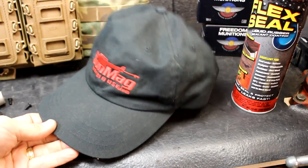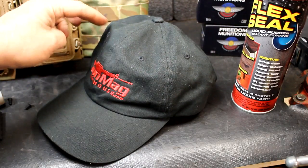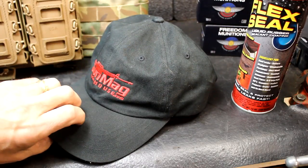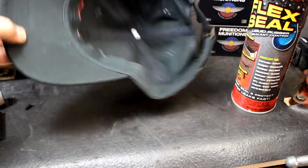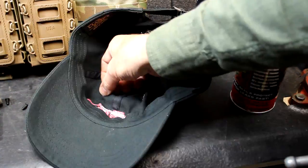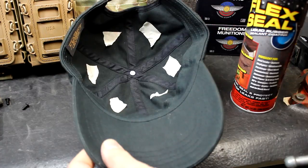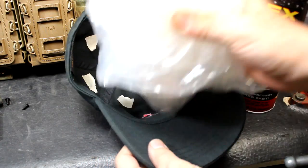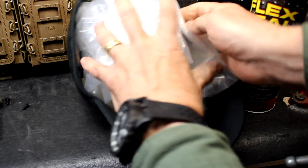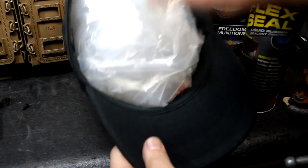Now we're going to try something with a ball cap — we're going to see if we can make this waterproof. It's got some small holes which all ball caps have. I'm going to put some masking tape under them, and we're going to see if we can get this thing to be waterproof. It'll probably seal these holes, but just for good measure we're going to cover them up. I'm going to put some plastic inside to keep the shape of the hat.